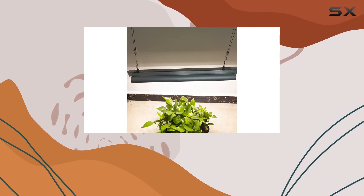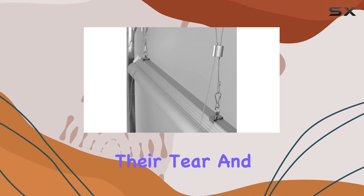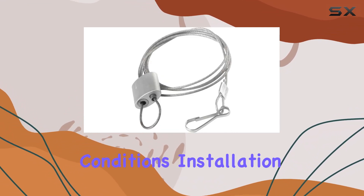The anti-loosening design sets these hangers apart, making them a reliable choice for various applications. Their tear and rust-resistant properties promise durability, suitable for long-term use in different environmental conditions.